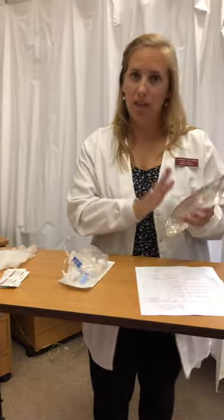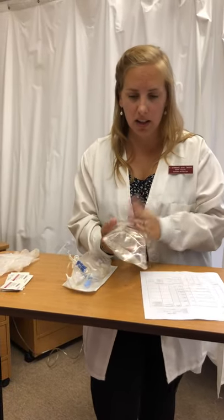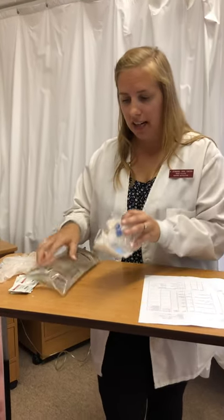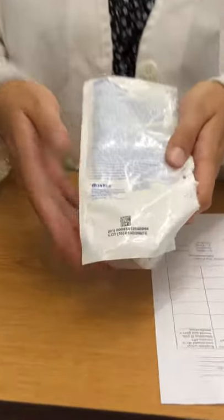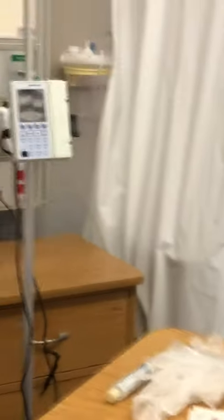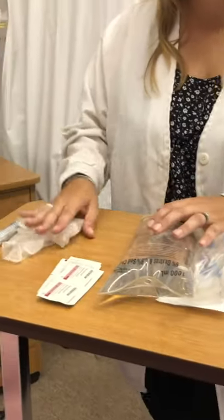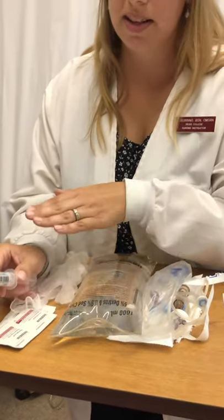I've checked my order and I make sure I have the correct fluid — that it's not expired, not leaking, not cloudy, and hasn't been tampered with. And then I have my tubing — specifically the Baxter tubing that goes with the Baxter pump. I also have some alcohol swabs, gloves because I'm handling technically a medication, and a normal saline flush because we always flush the IV before and after to keep it patent.